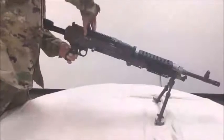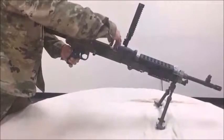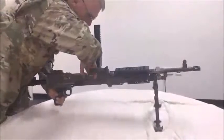Open the cover assembly. Check the feed pawl assembly. Check the feed tray assembly. Raise the feed tray assembly. Inspect the chamber. Inspect the space between the face of the bolt and the chamber.